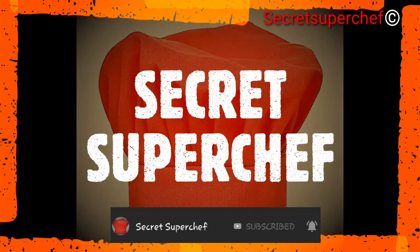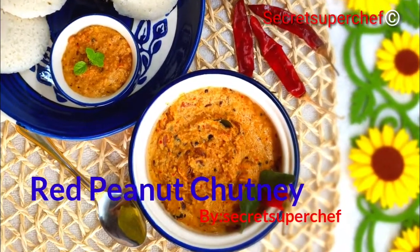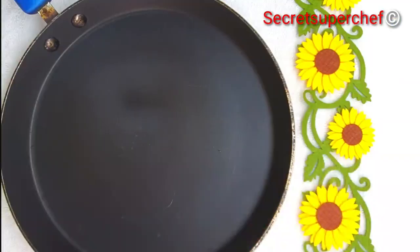Hello everyone, Secret Super Chef is back again. Today's recipe is red peanut chutney, a very versatile recipe that goes along with anything — idli, dosa, paratha, thepla, anything. Let's begin.